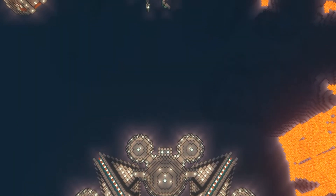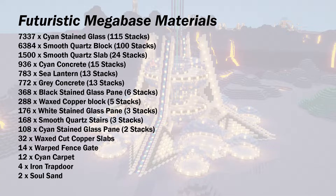But first of all let's take a look at the materials, and as a reminder this is what you'll need — so pause the video to make sure that you have everything.